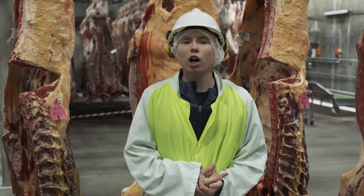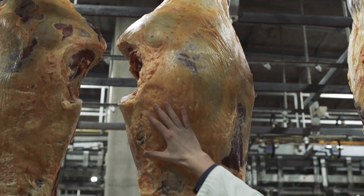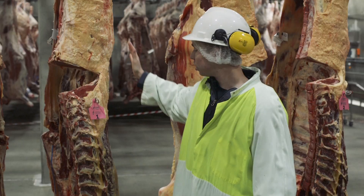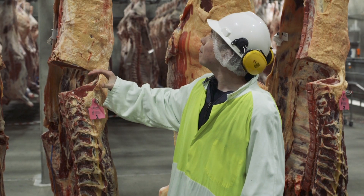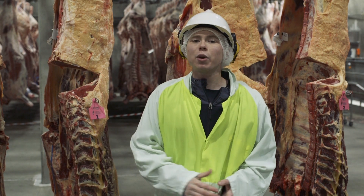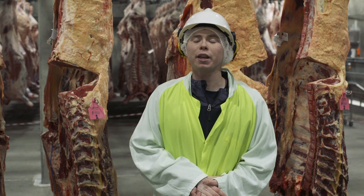1 is a higher yielding carcass because it has less fat opposite the rib eye, as well as over the round, the sirloin, the loin, loin edge, rib, and chuck. As well as having a larger rib eye, round, sirloin, loin, rib, and chuck. With those two factors, we are able to have a larger amount of closely trimmed retail cuts, and it allows us to have more money to put in the producer's pocket.